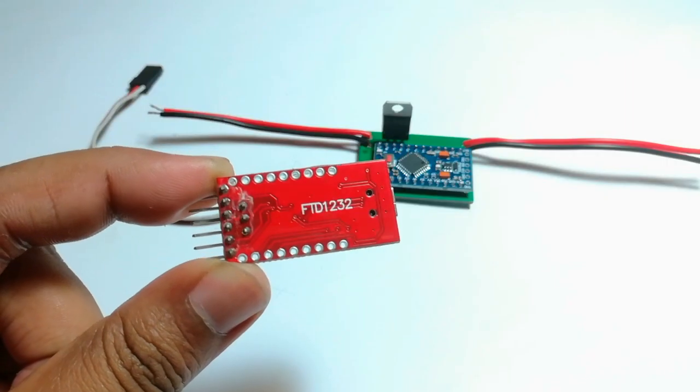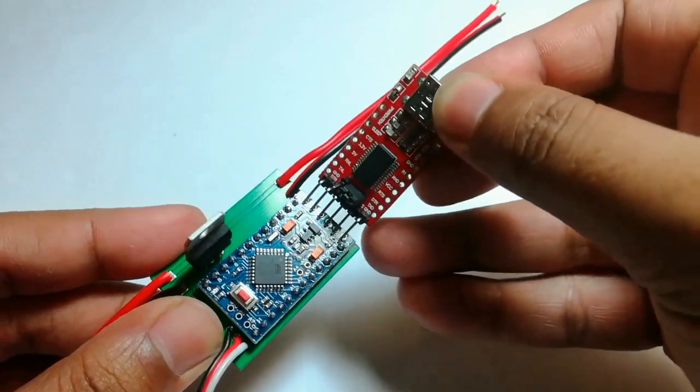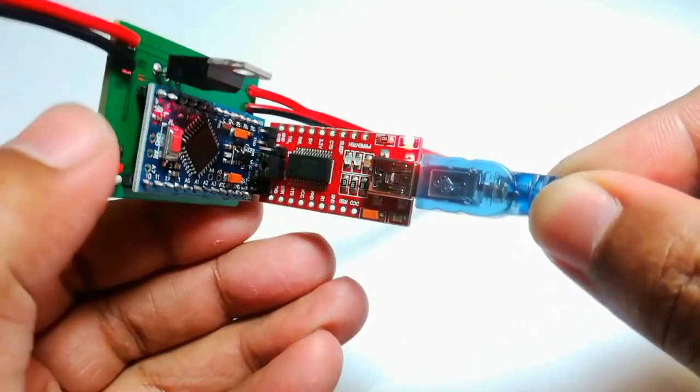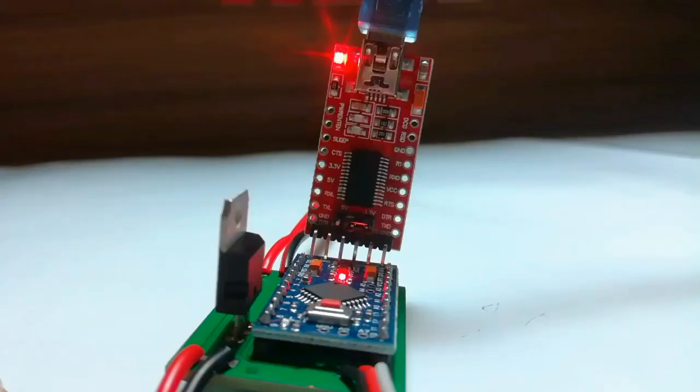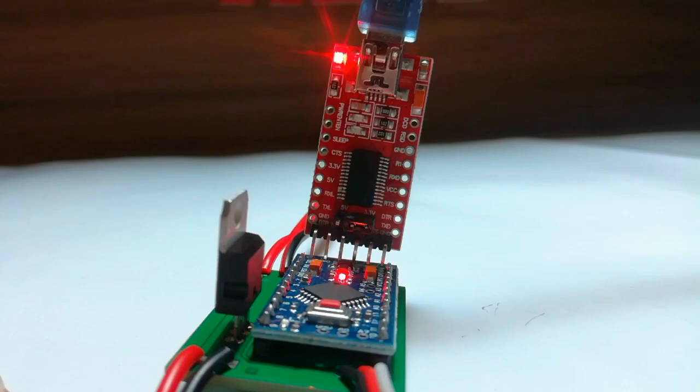Later, I uploaded the sketch to the Arduino Pro Mini using an FTDI programmer. The link to get the code is given in the description.